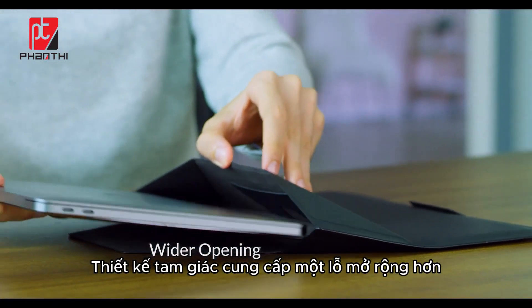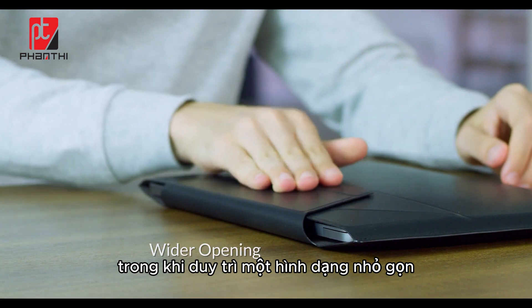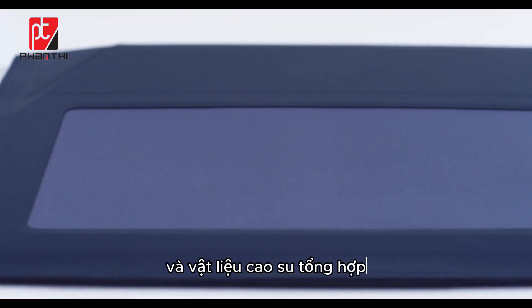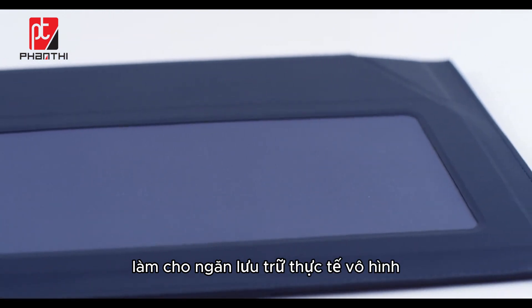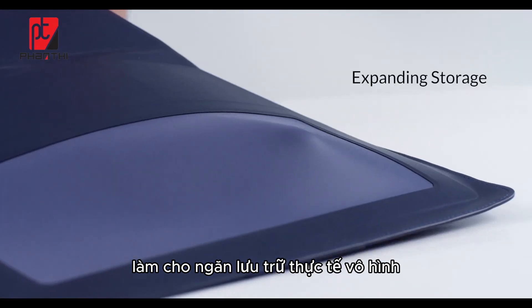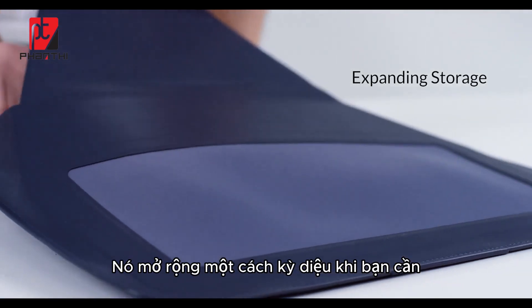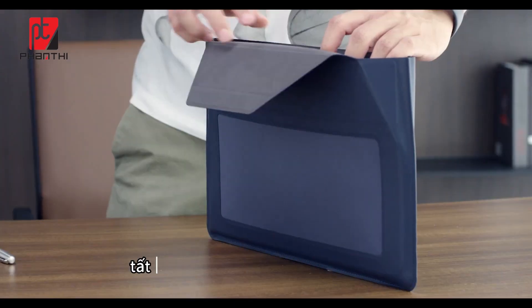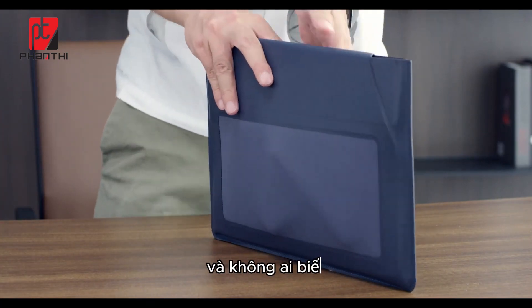The triangle design provides a wider opening while maintaining a compact shape. The neoprene material makes the storage compartment practically invisible — it magically expands when you need it, but stays flat when you don't. You always have enough room to store all your essential accessories, and no one knows.